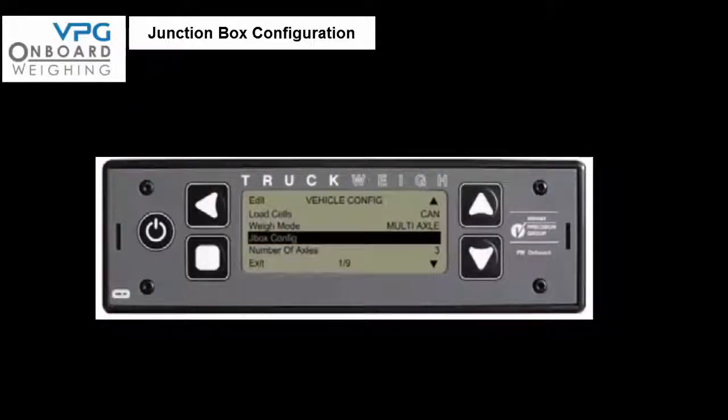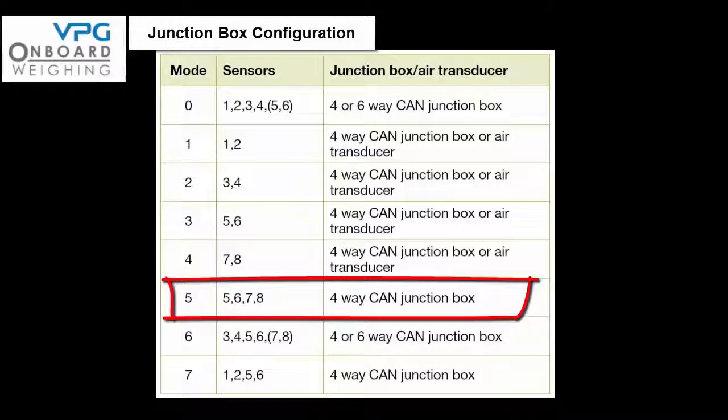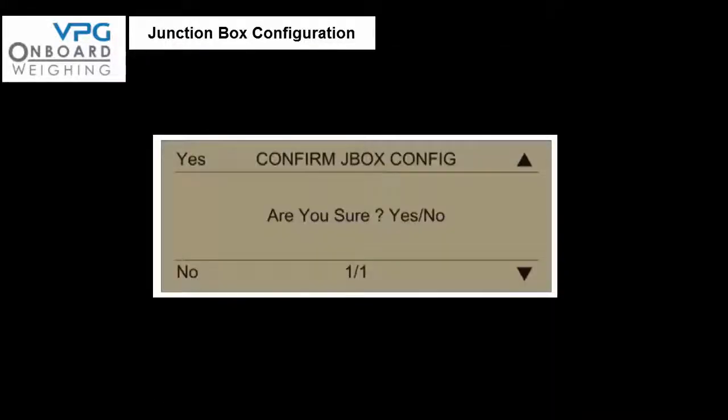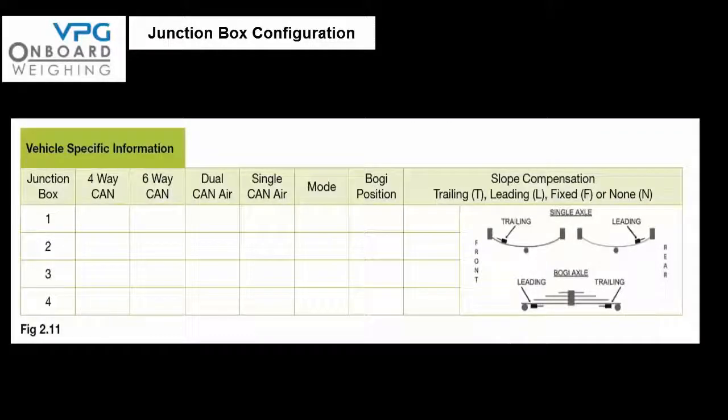Now unplug the signal cable from the first junction box from the meter and connect the signal cable from the second or rear junction box. Scroll the cursor down and select mode 5, cells 5, 6, 7, 8 — press select, press yes, and press yes again for 'J box configured ok.' Press exit 4 times to return to the user weighing screen — it is normal to see a canvas error screen, ignore this. Power off the meter, reconnect the first signal cable so both junction boxes are connected, then turn the meter back on and check that the display finds two junction boxes. Finally fill in the table in figure 2.11 on page 29 of the manual.